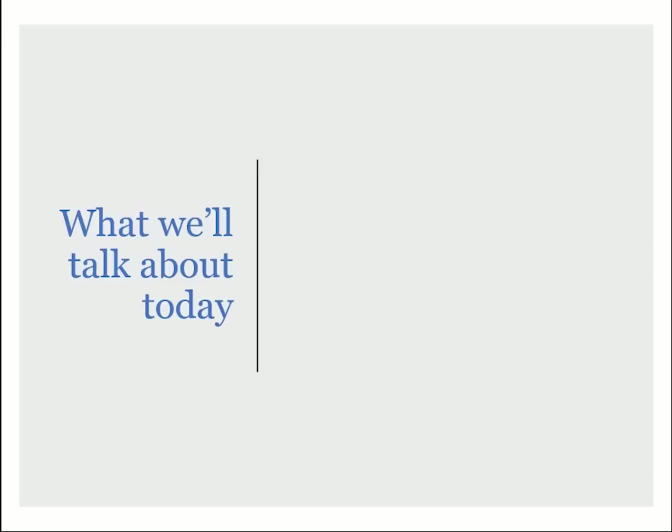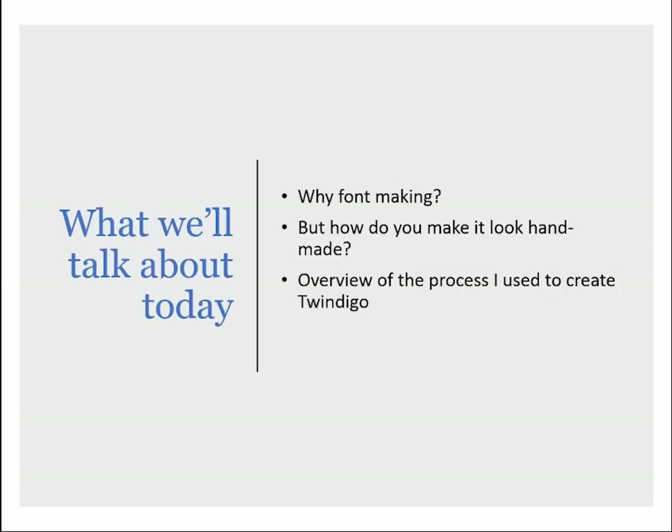So what we're going to talk about today is, first, why font making — why I love it and why you might be interested in it. Then we'll talk about how to make it look handmade, because when you type with a font it's pretty obvious it's digital, but it is possible to make a handmade-looking font. I'll go over the overview of the process I used — it took over a hundred hours from start to finish — and then I'll talk about how you can learn to create your own font.